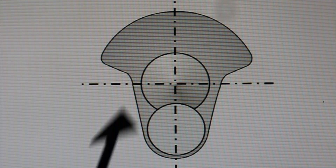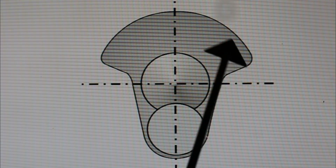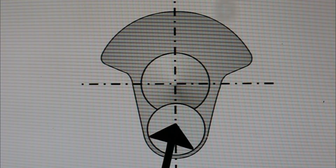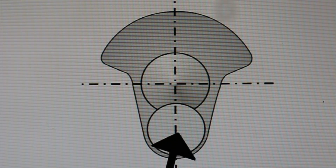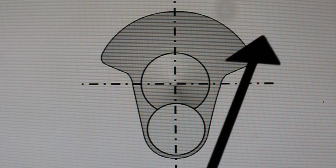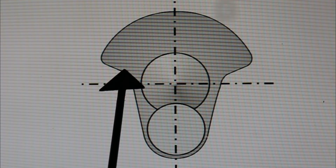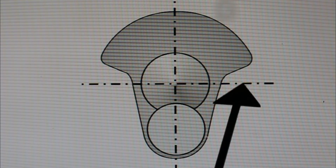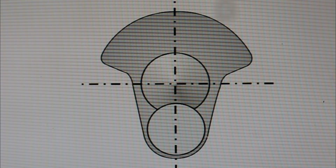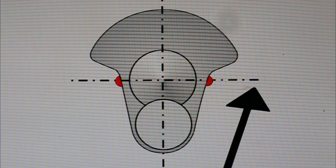I want you to imagine that this crankshaft is perfectly balanced — this counterbalance weight here exactly meets the needs to balance the bob weight that goes on here, and the bob weight of course is a function of the rod weight and the piston weight. If we spin this it doesn't vibrate at all. Now let's see what happens if we add a weight here and here — exactly the same weights and exactly the same positions either side of the centerline, right along the horizontal centerline.